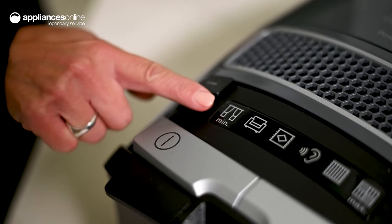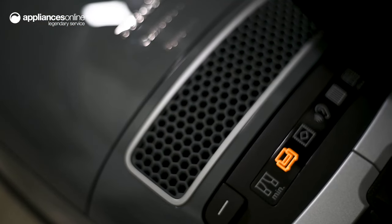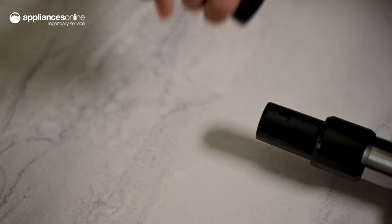Clean curtains and upholstery using the lower settings or turn it up to maximum power for thick carpet or hard floors. There's also an energy saving mode that runs quietly to minimize disruption.